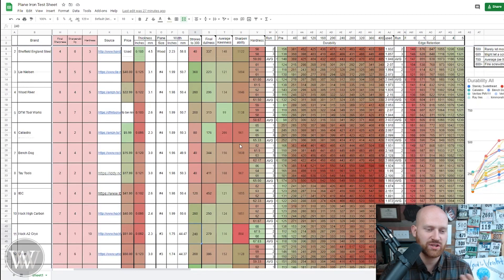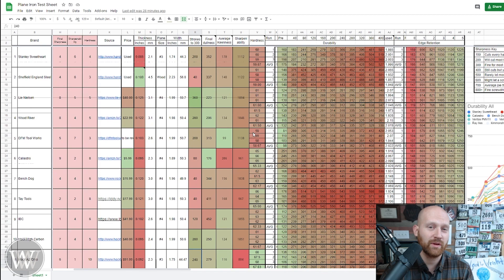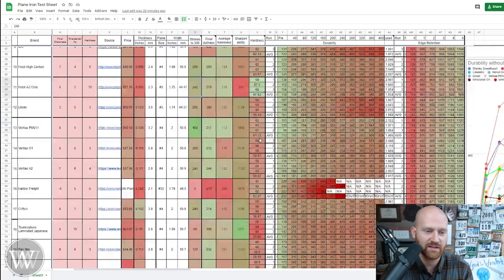Sharpenability is how much steel actually gets removed during sharpening — I sharpened each iron and dragged the edge on a stone. More steel removed means it gets sharper more easily, so higher numbers are better. The DFM Toolworks sharpened really well. The Calistro wasn't as sharpenable. If you're using whetstones or oilstones, sharpenability might be important to you. For hardness, we ran three tests and averaged them out so you can see the average hardness of all the irons.